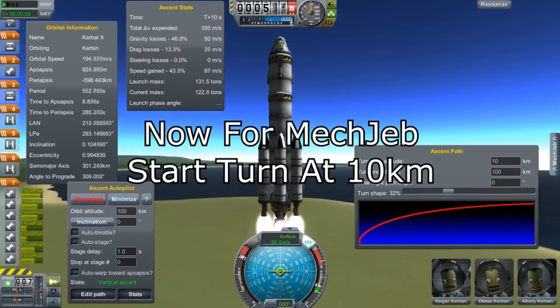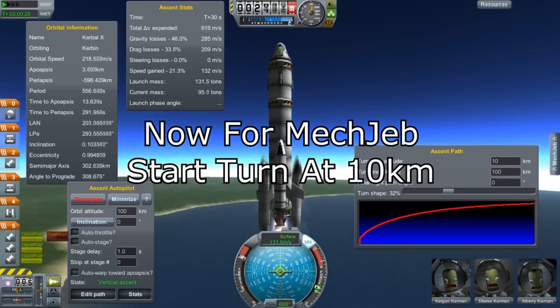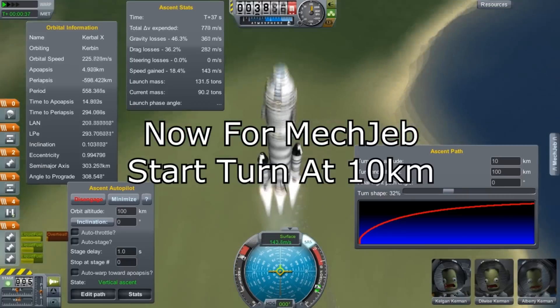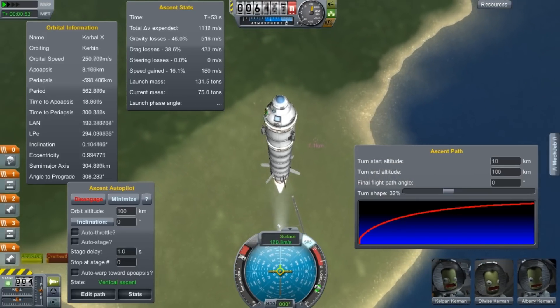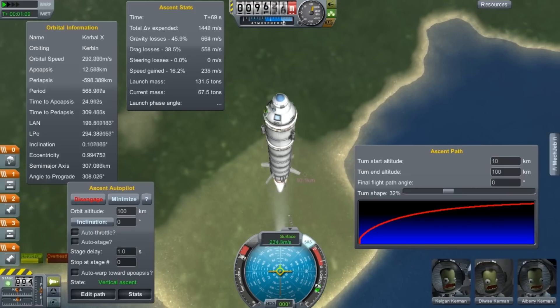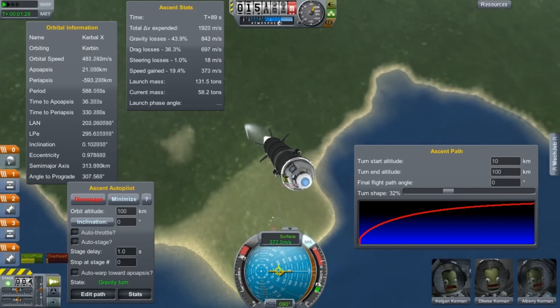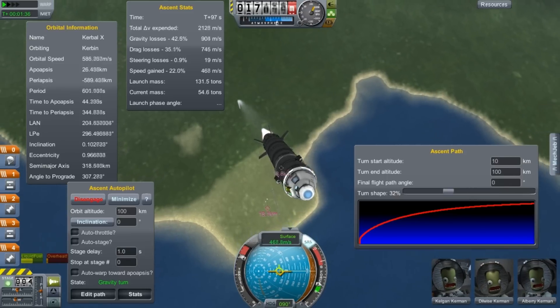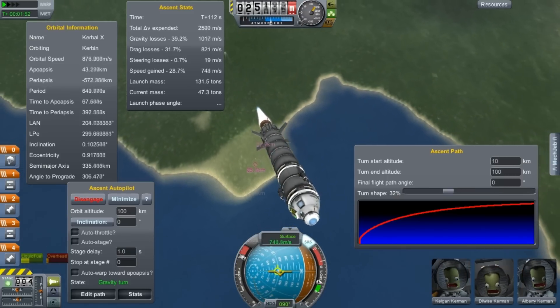I'm going to do an experiment. I'm going to set up Mechanical Jeb, setting different turn altitudes for the gravity turn, to see how much fuel is left after turns from varying altitudes. What you're going to see is that if you go straight up, you end up wasting fuel. And that is not ideal, especially if you're coming in to land on the moon and you run out of fuel.